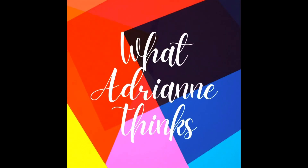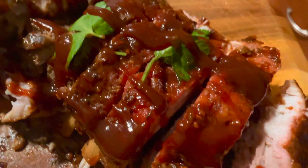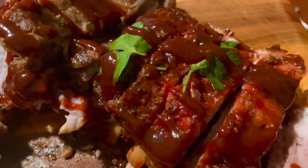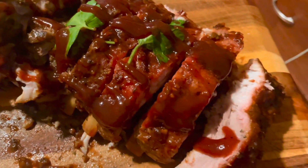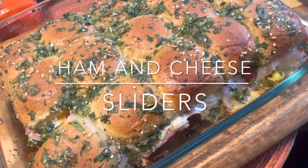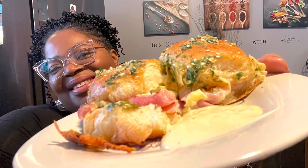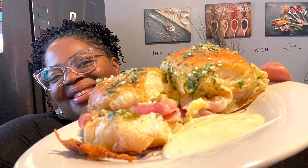Hey guys, let's get right into this week's video. But first, if you missed my last video for my teriyaki pineapple glazed baby back ribs, you know what to do — watch this one, then go back and check it out. I'm also making my ham and cheese sliders. They're simply delicious and simply easy, so I can't wait to show you this quick and easy recipe.